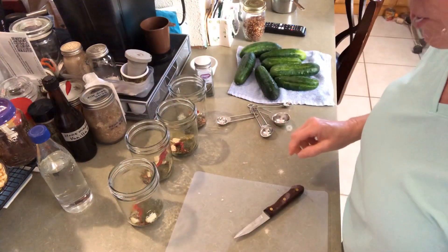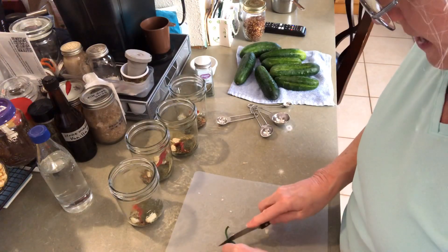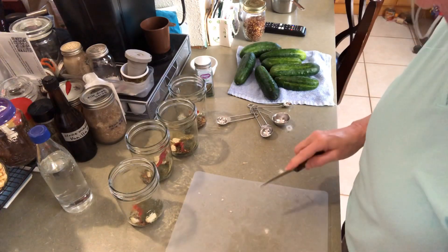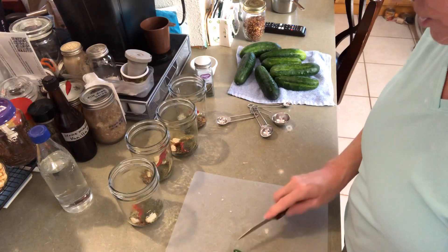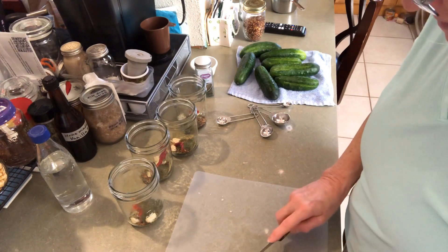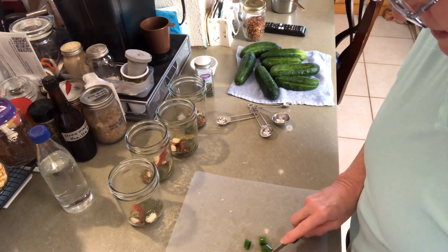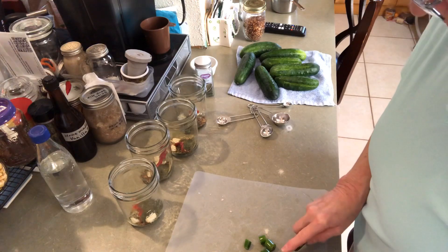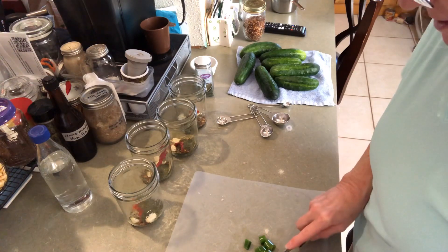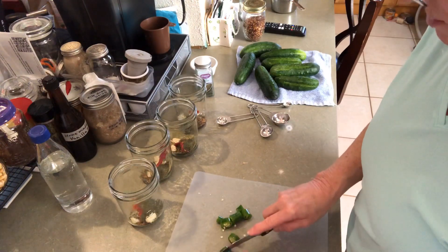I'm not sure what kind of peppers these are, but I'm going to add some of them to each jar, because my husband really likes it hot. He also takes these peppers out and munches on them.